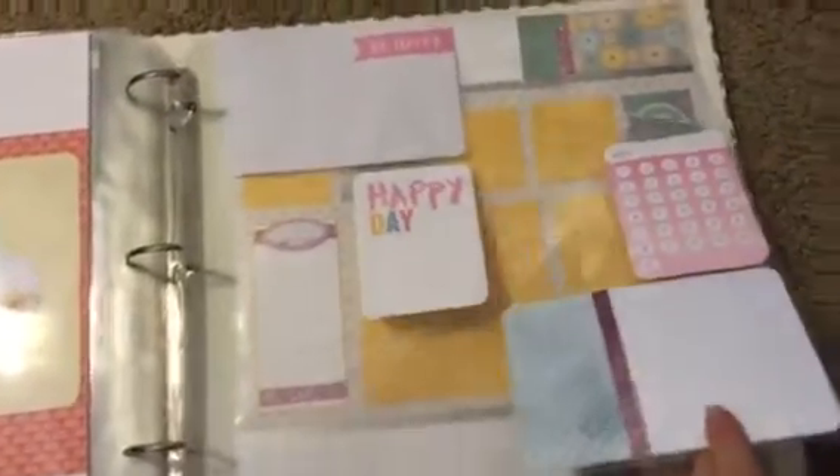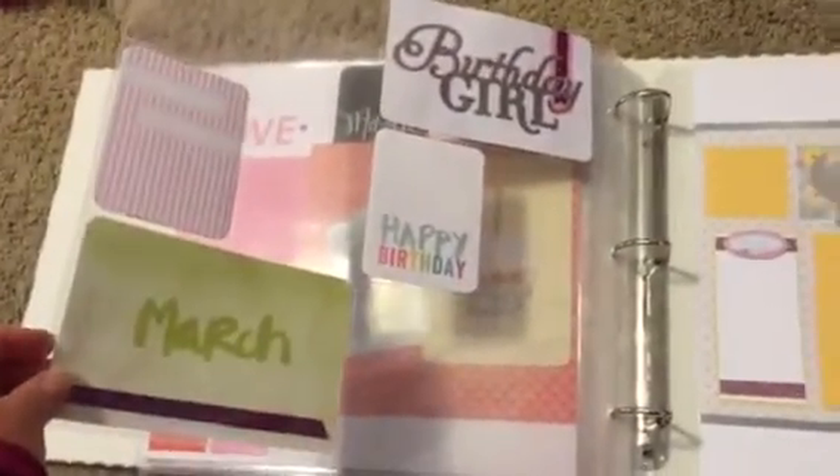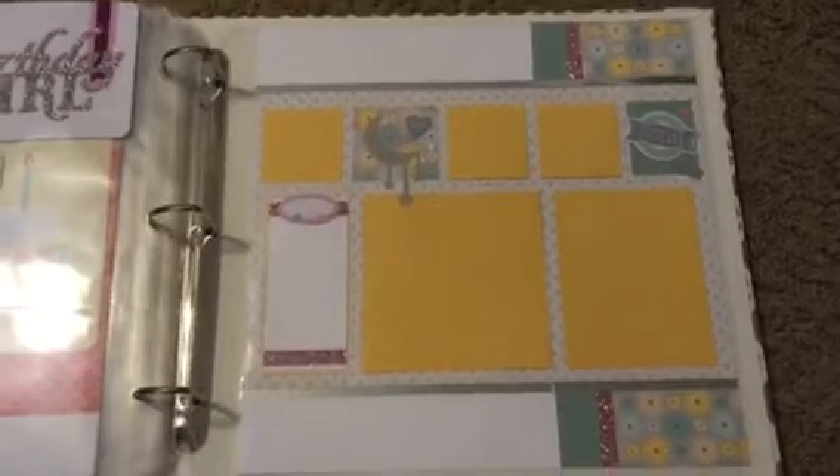Her birthday will be next March. So there's our final layout — well, not quite the final layout. I added a couple of extras for 12 months so that they could put some birthday pictures as well. And there's the final page.